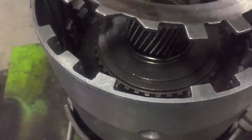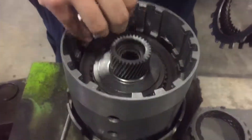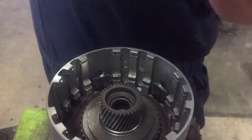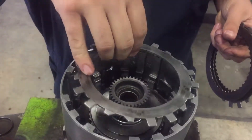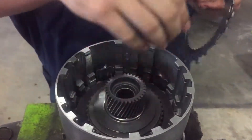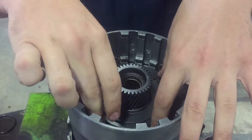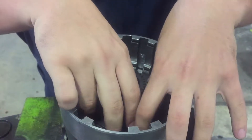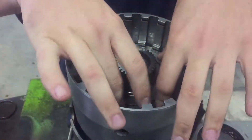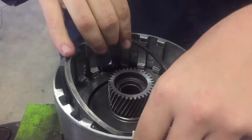Again alternating the friction and steel — friction, steel — until this set is done. Then it's capped off with a backing plate and secured with a snap ring.